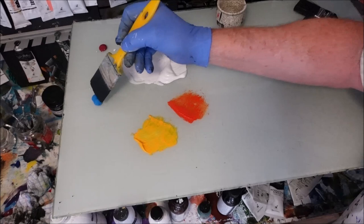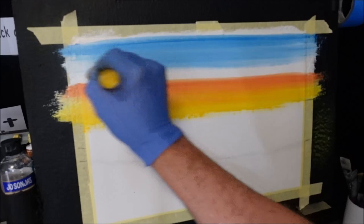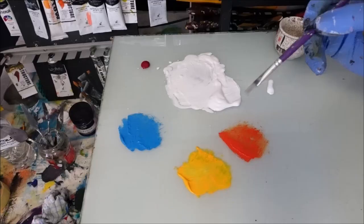Now I'm picking up my cerulean blue — this is going to be quite a simple sky, you'll be amazed. Coming from up here, I want to put it on and bring it down. I don't want it very dark blue; I want it kind of pale. I'm getting the blue value I want and now I'm going to start letting it meet with that orangey colour and pull that through it slightly, gently, while everything is still wet — and we're going to add some clouds.